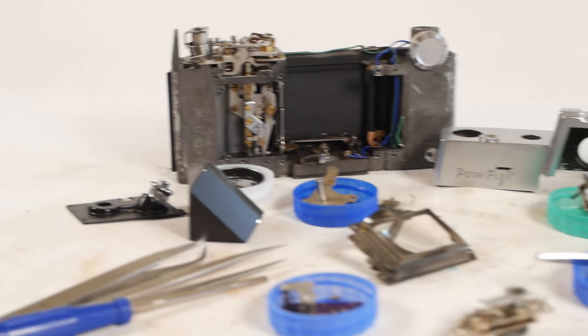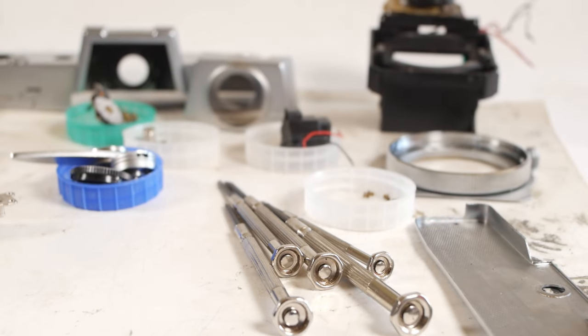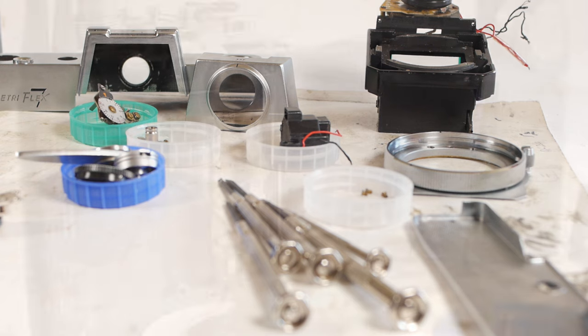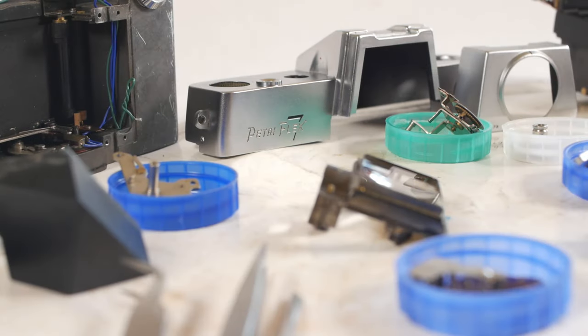I'm in the middle of repairing this Petriflex 7 and I thought I'd pause to make a video showing some of the tools I use when repairing cameras. This definitely won't be a how-to video, and there are often multiple ways to achieve the same thing, so don't treat any of this as a definitive list.